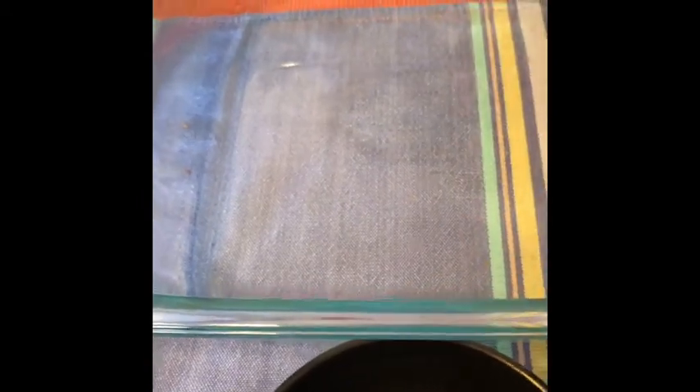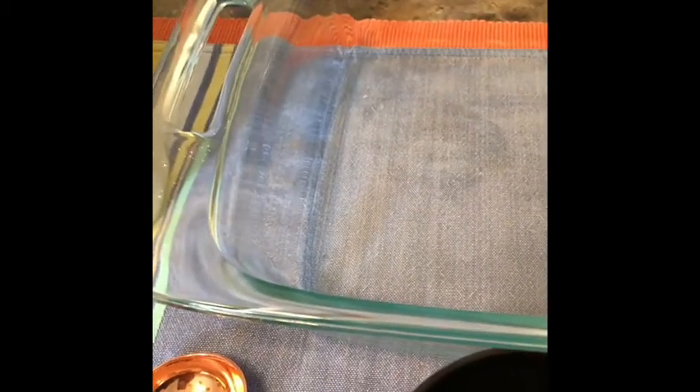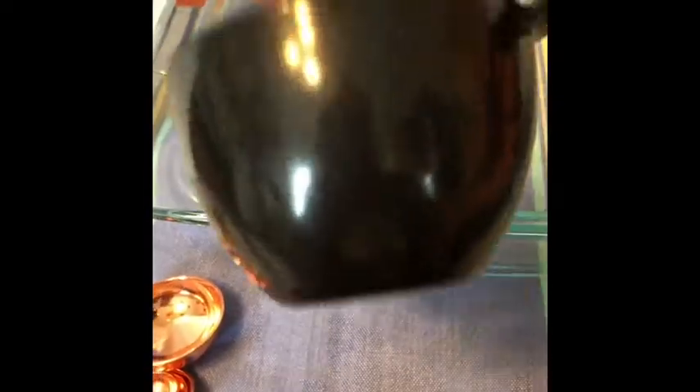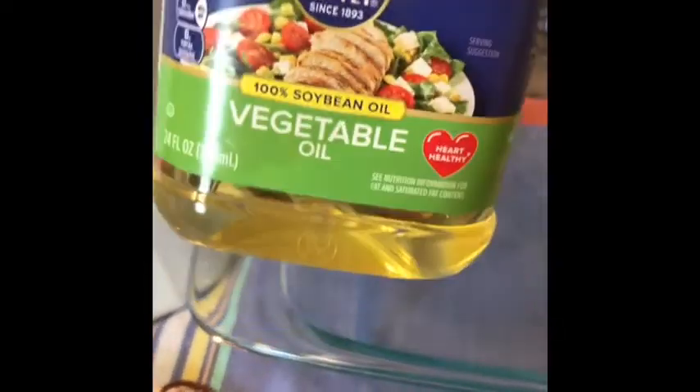You're going to need a container. I would recommend a plastic container rather than a glass one, or aluminum trays — those are perfect because you can keep it and store it in there. If you have a plastic container with a lid, that's perfect as well. It's important to measure your ingredients so you don't ruin the consistency. I have a one-cup measuring scoop and tablespoons for measuring.